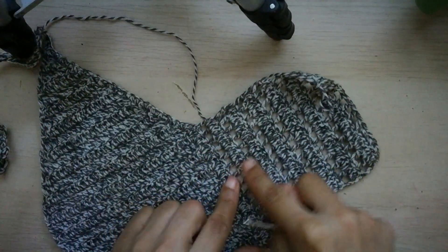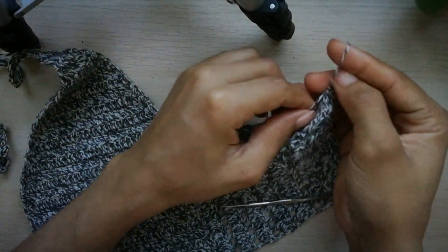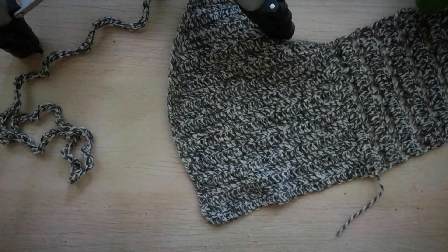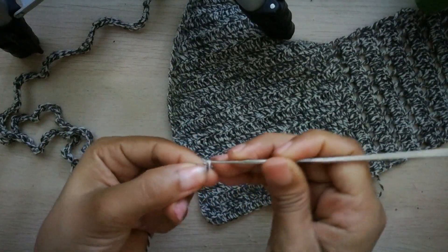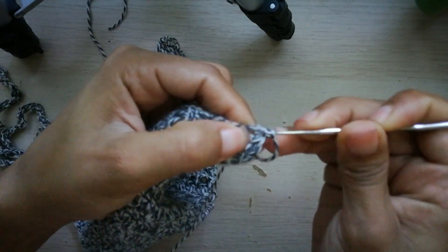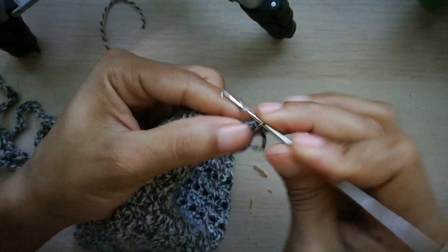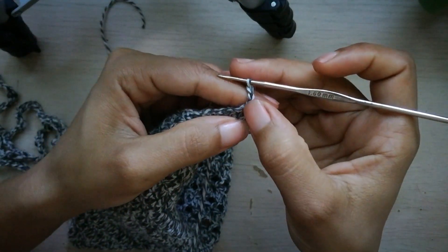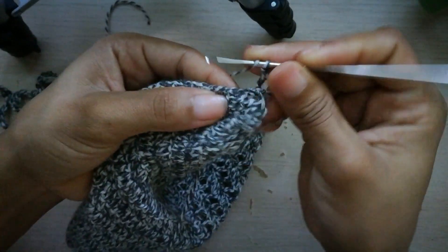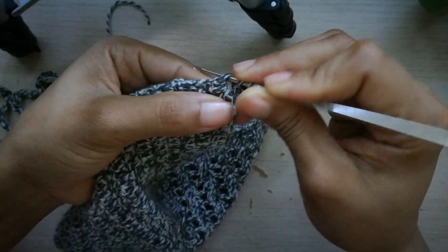Ya he terminado lo que es esta parte de atrás. Ahora voy a cortar el hilo, dejar la hebra un poquito larga para más adelante esconderla. Ahora voy a pegar aquí de este lado — tomo mi hilo, hago un nudo bien reforzado, y voy a unir con punto deslizado. Vamos a enfocar bien para que se pueda observar. Aquí voy a subir 1, 2 y 3 cadenas que me van a contar como un punto alto. Hago 2 cadenitas de separación, tomo lazada. Después del punto alto, aquí se forma como si fuera un nudito, y ahí voy a hacer un punto alto.